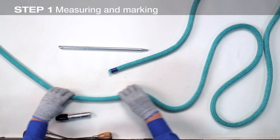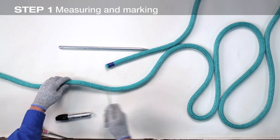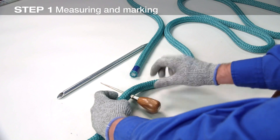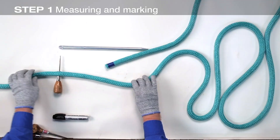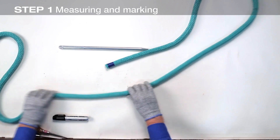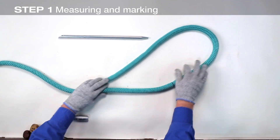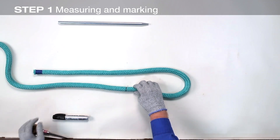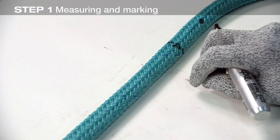Now measure five fid lengths from mark X and insert a pin or awl, or tie a slip knot. This will keep the cover and core from moving from this point during the splicing procedure. It also helps to secure the rope beyond the pin or slip knot to a cleat or fixed point. The cover is now marked for tapering. Covers can be made of one, two, or three ends per strand.